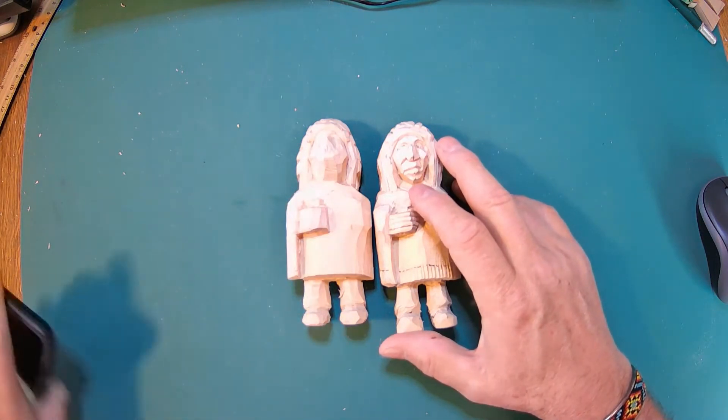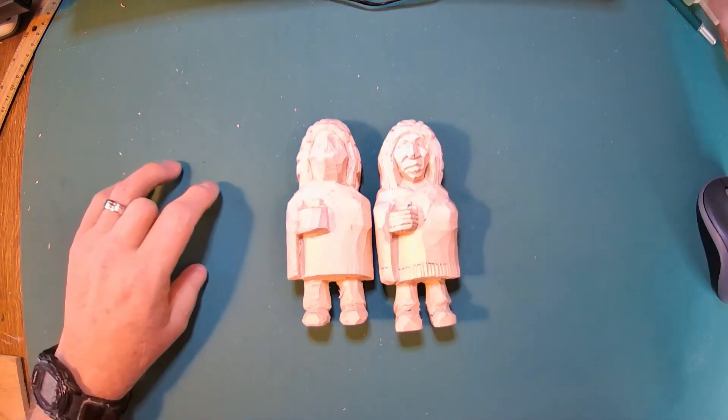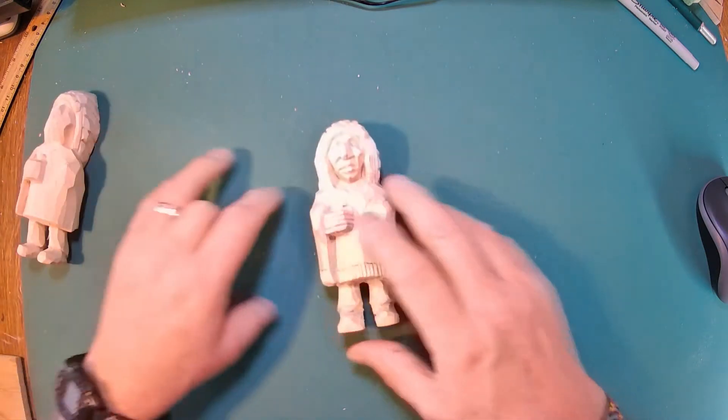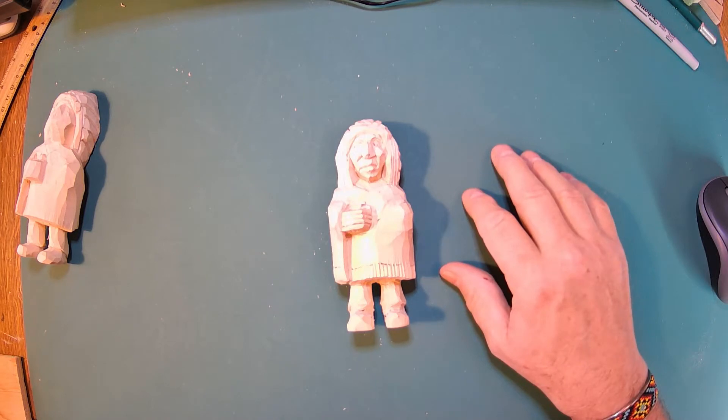Welcome back, we're continuing on with this guy. I want to give you full disclosure today — this is the one I was working on in the first two videos, and I started the third video.